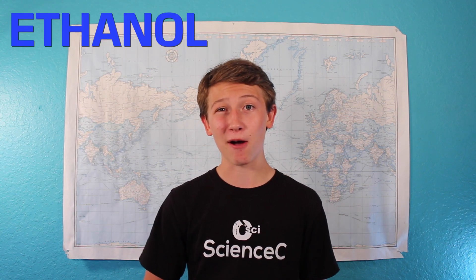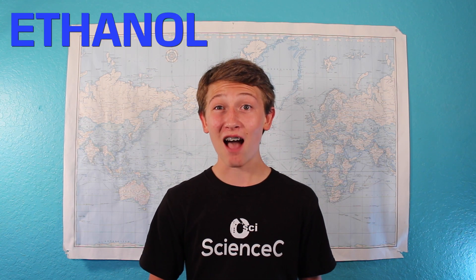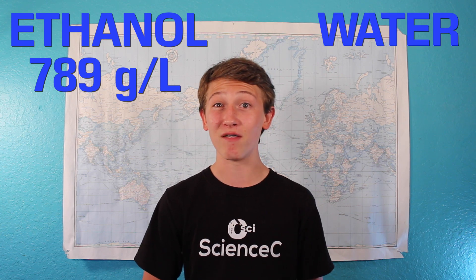Ethanol, which is a type of alcohol that we drink, has a density of 789 grams per liter, whereas water has a density of 1000 grams per liter. Since a hydrometer is a glass tube with a weight on the bottom of it, it will bob up and down depending on the density of a substance. If you got the good stuff, it's going to be a lot less dense, meaning that the hydrometer is going to sink down a lot more.